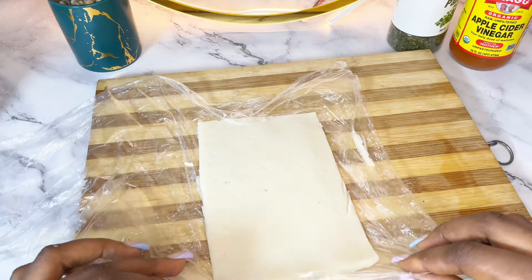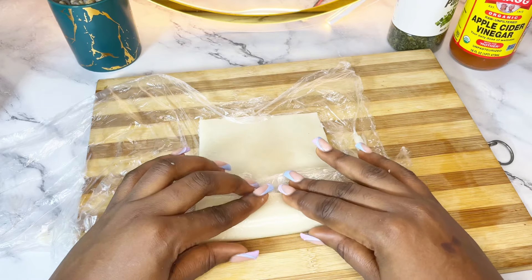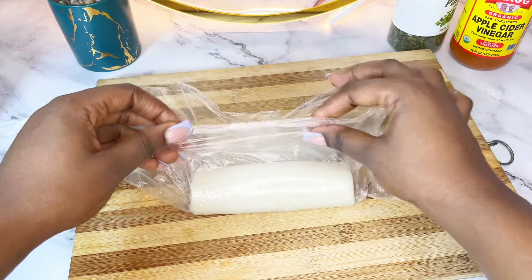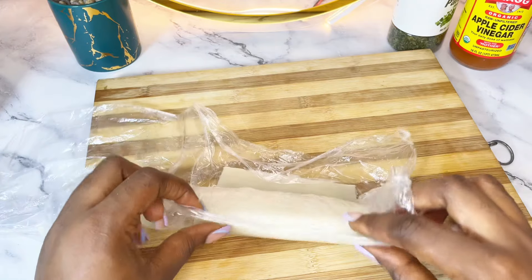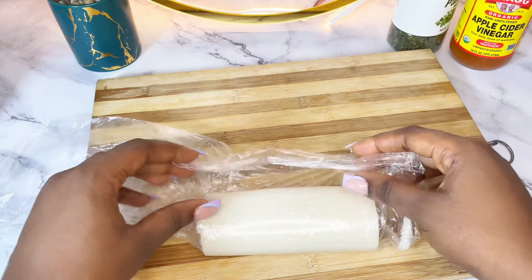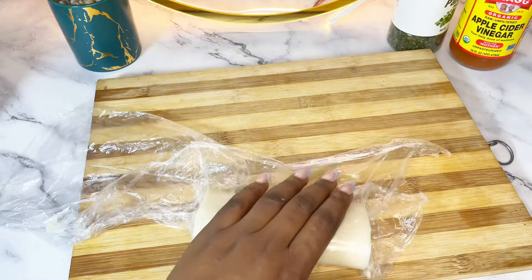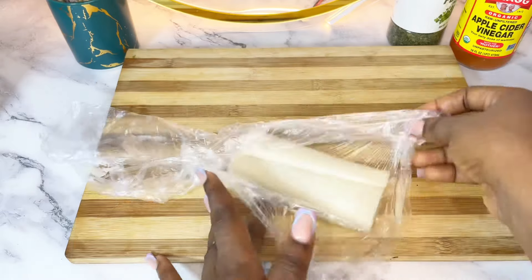Now roll it up — as you roll, peel off the nylon, roll and peel, roll and peel. It's as simple as that. If you're doing this for personal consumption you can use your hands, just make sure you wash them. If it's not for personal consumption, please wear gloves, especially if you have long nails. And that's all — easy peasy, our pound o'yam is ready to serve!